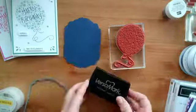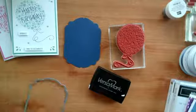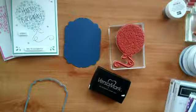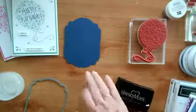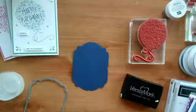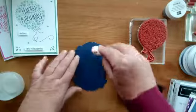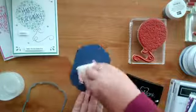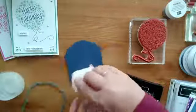To start with I'm actually going to use an embossing buddy — sadly we don't sell these anymore, but most of my customers will already have one. It just avoids any static building up and stray embossing powder getting stuck to the layer. I'm going to run this all the way over, even though the stamped image will only be on part of it.